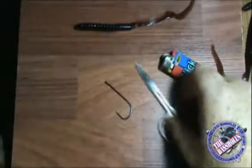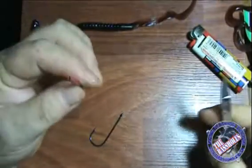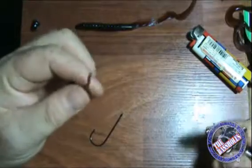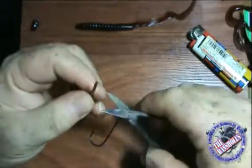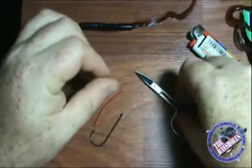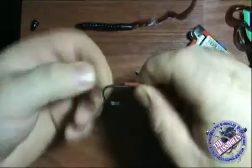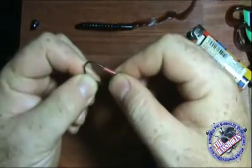I found an easy way to solve that problem. Take a piece of heat shrink tubing — one-sixteenth of an inch in diameter. This is used for electrical work; you slide it over bare wires so it doesn't short out your circuitry. We're going to cut about three-eighths of an inch, then work it and slide it over the point of the hook.